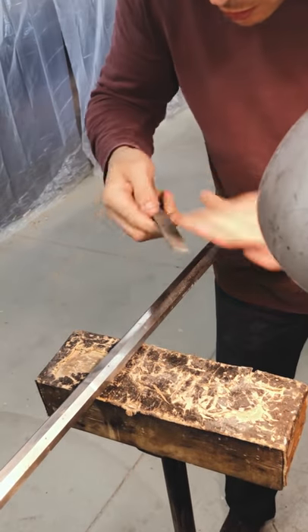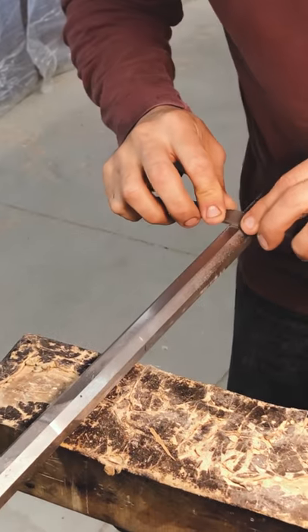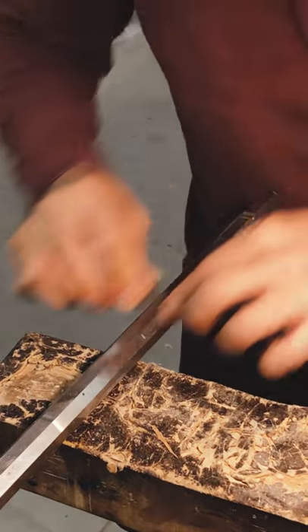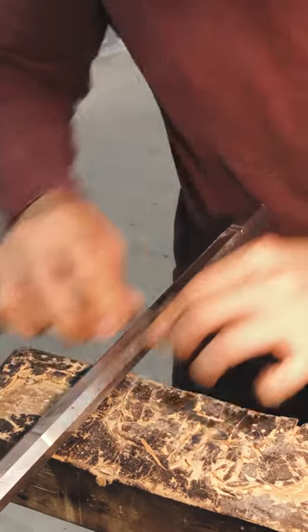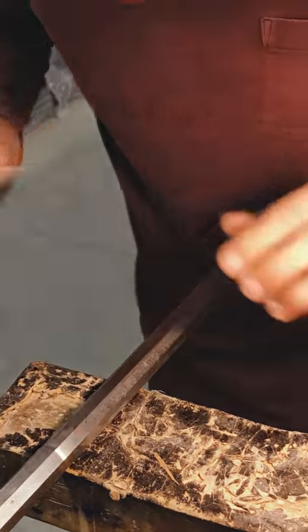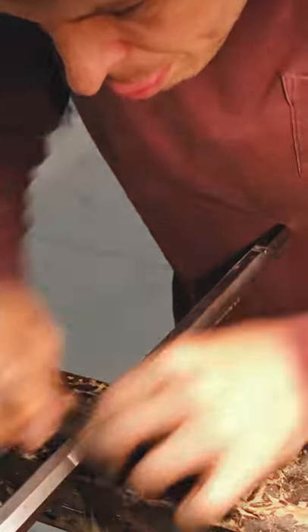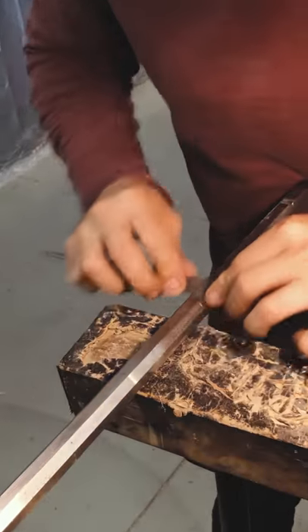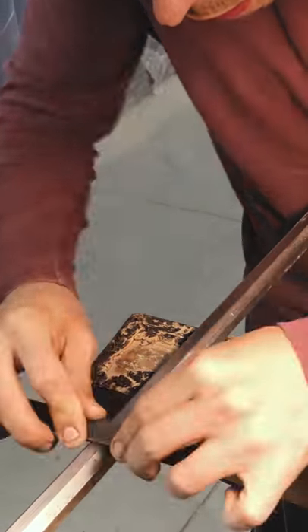It's perfectly fine to slide the file back and forth — you don't have to lift it, so don't worry about that. Some people like a bigger file, but I find this 8-inch file is pretty much a sweet spot. It works really well for me.